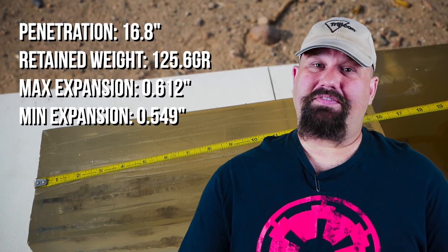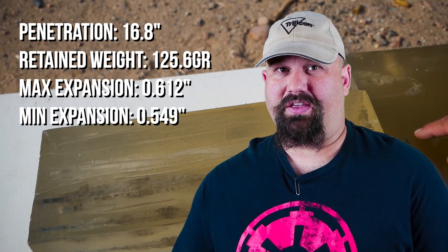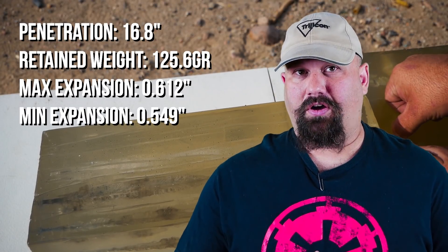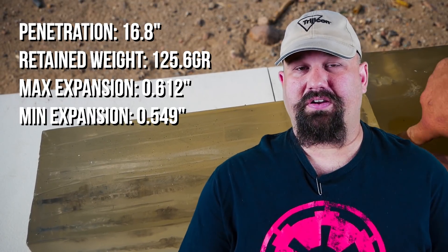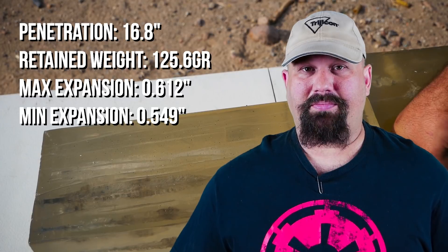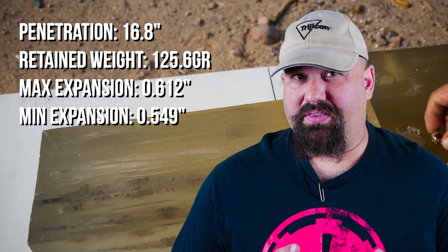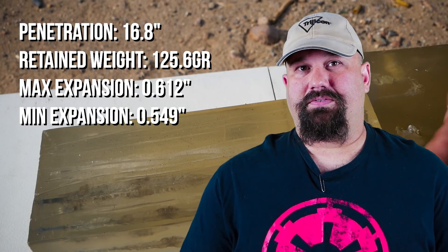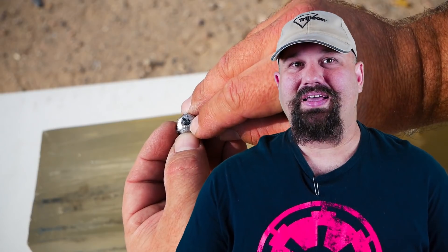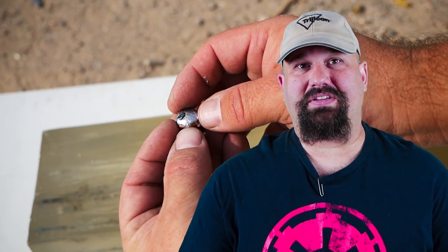Okay, so against heavy clothing, even better. Now we're kind of getting closer to that penetration figure that we saw in bare gel from the revolver, but this is an excellent, almost perfect penetration figure. It's under the 18 inch maximum, it's over the 12 inch minimum, by a good margin at both ends — just about ideal. You can even see the little plug of denim still left in the middle of the bullet. It's actually perfect; there really isn't anything else left to be desired.